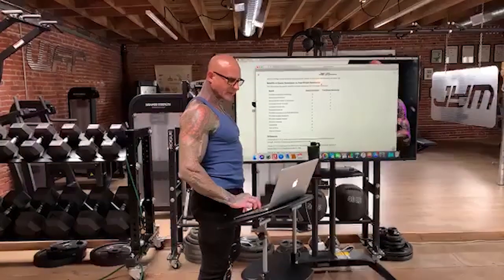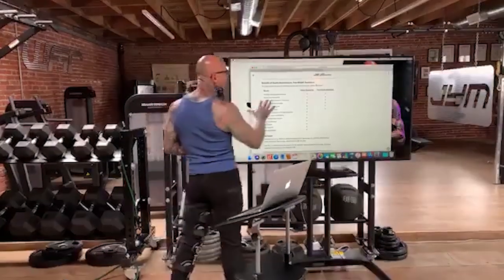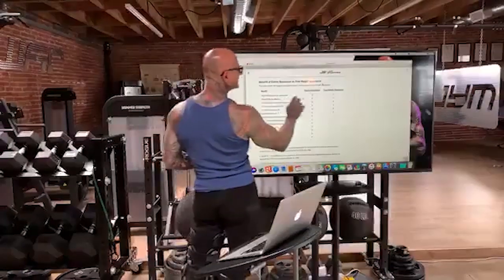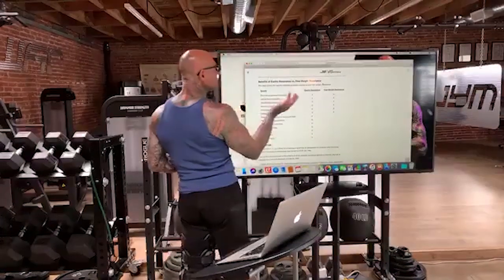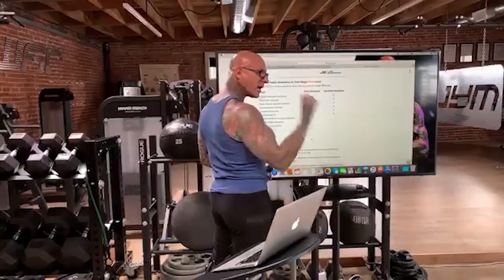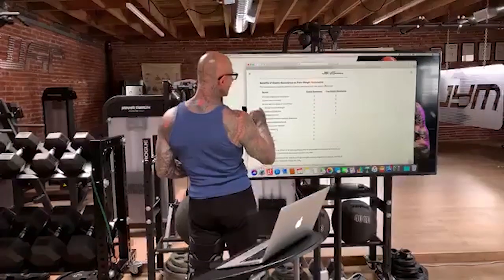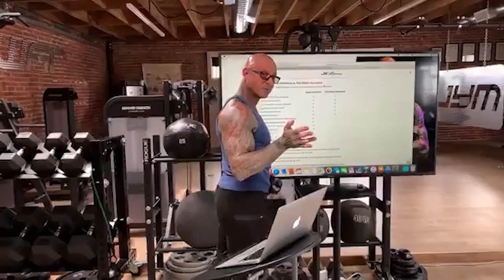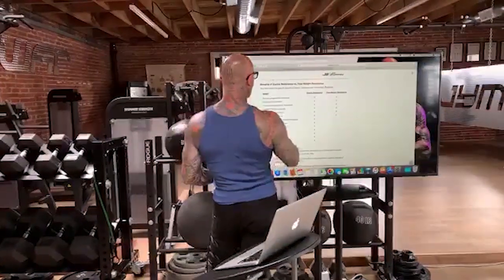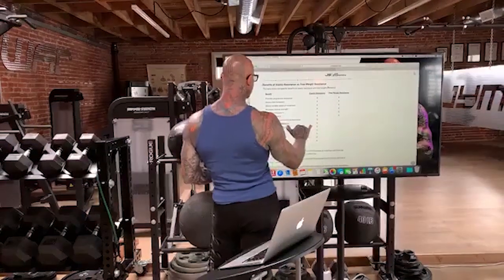Here's the table comparing bands to free weights. Progressive resistance — both provide that. Allows free movement — both provide that. Variable speed of movement, meaning you could go at different rep tempos — both provide that. Increase in muscle strength — both have been shown in research to prove that. Increased muscle strength as well, decreased body fat.